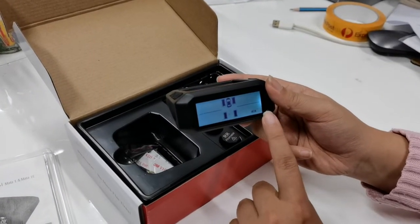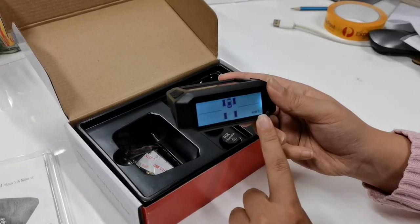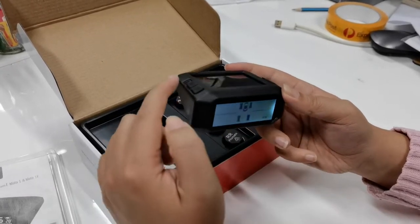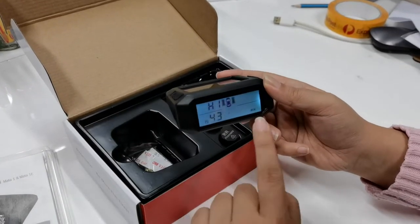Now you'll see the Celsius or Fahrenheit flashing. We want to keep Celsius, so we can press the cogwheel button again to go to the next settings.